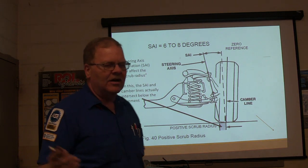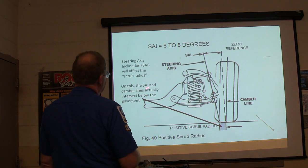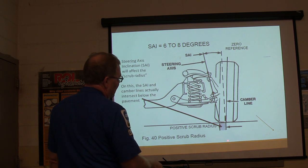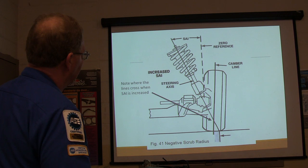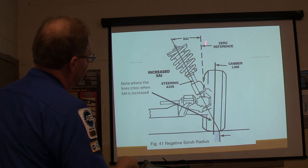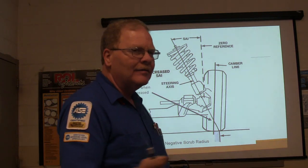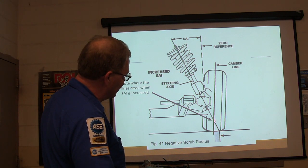When you hear somebody talking about scrub radius, this is important. The steering axis inclination and camber lines come together down below the pavement — that's your scrub radius. This is positive scrub radius. With negative scrub radius, you can see how these two lines meet differently. Whenever you change this angle, you change the scrub radius on the tire. You've got to get it right, because the scrub radius will be off.